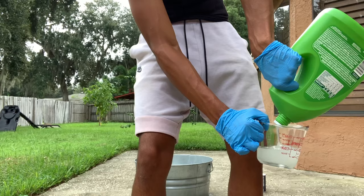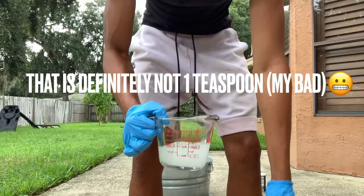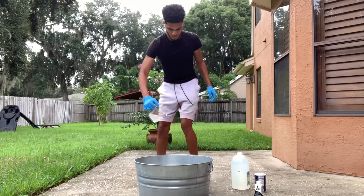Shake well before using. Wear rubber gloves. Add one teaspoon of liquid dish detergent, one cup of salt, and one cup of vinegar. Then add the dye.